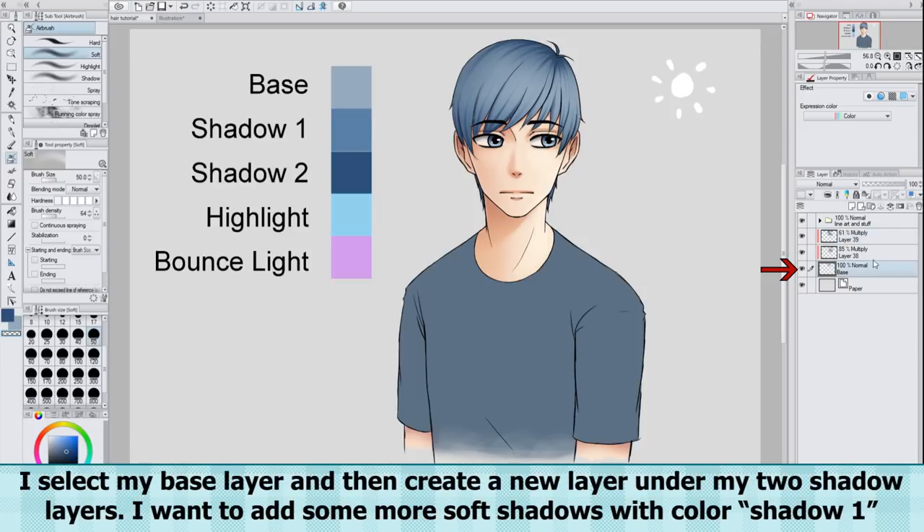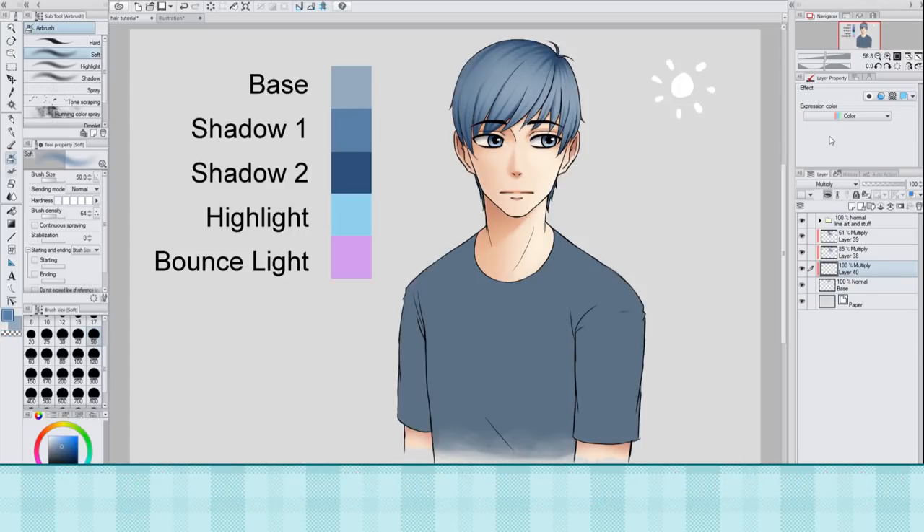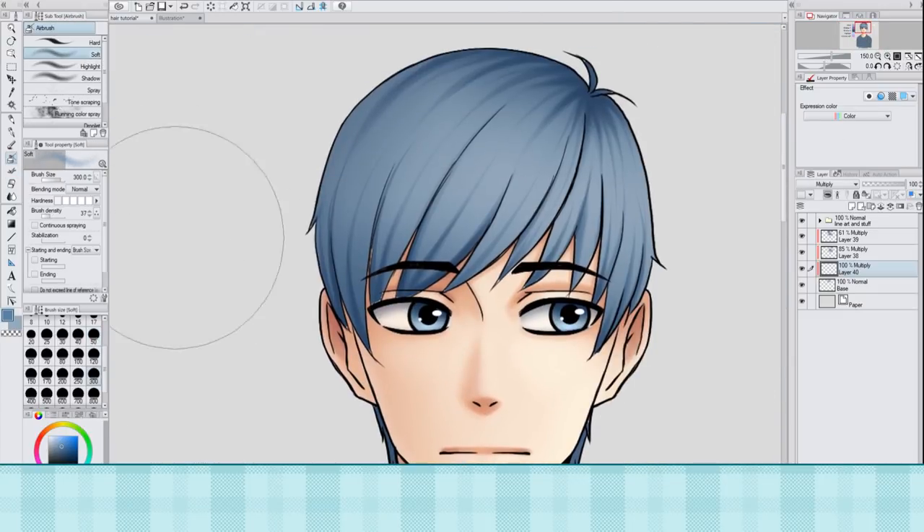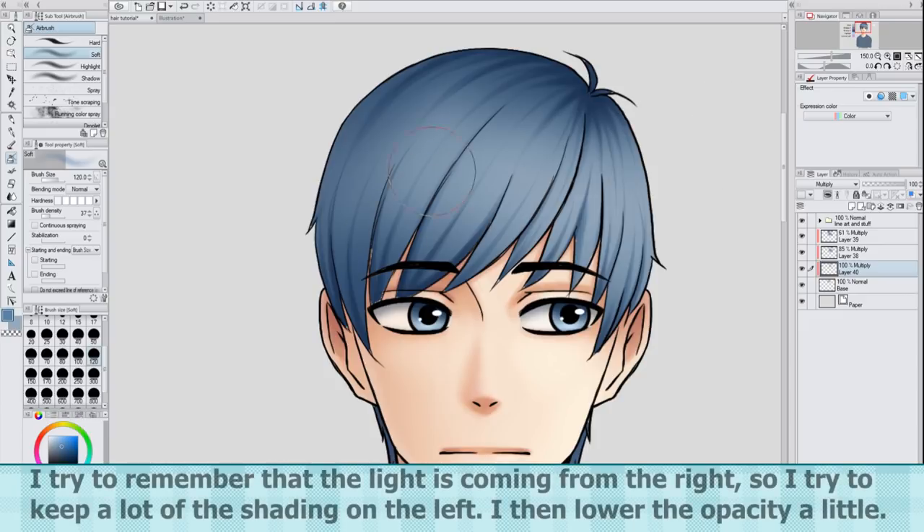I select my base layer and then create a new layer under my two shadow layers. I want to add some more soft shadows with color Shadow 1. I try to remember that the light is coming from the right, so I try to keep a lot of the shading on the left. I then lower the opacity a little.